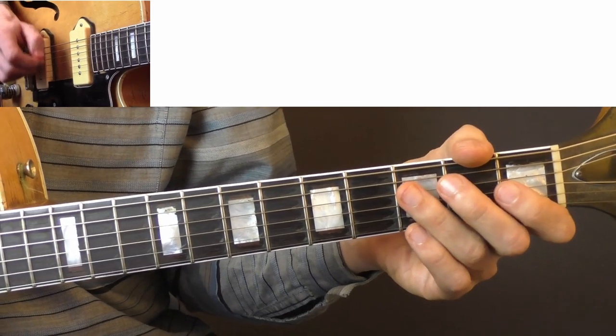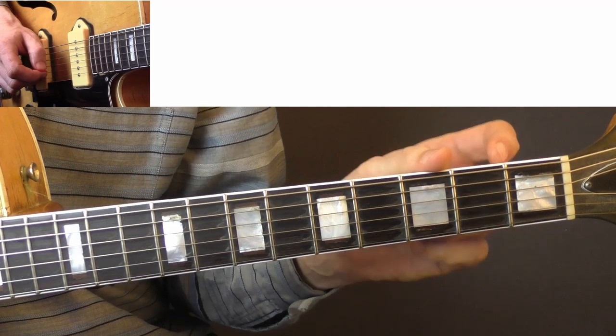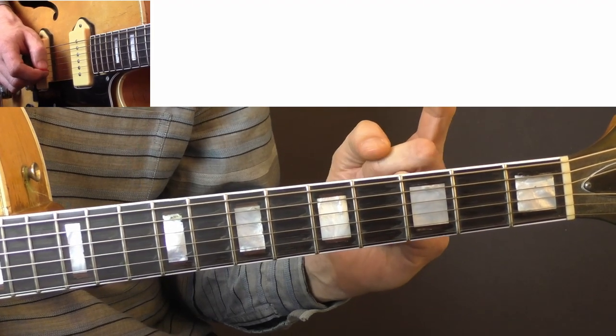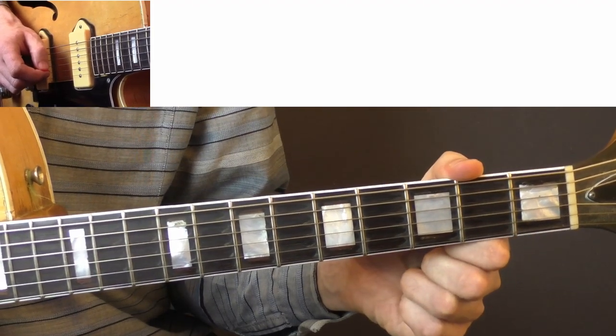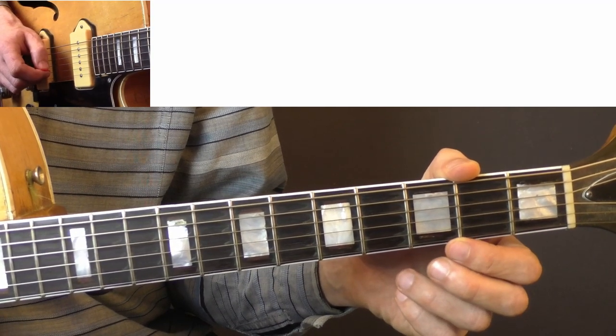That's how it continues. If you want to learn all three solos from 'Blue Jean Bob,' I have the Gene Vincent special up here that I did some months ago, where you can learn 'Peg of My Heart' and 'Blue Jean Bob.'